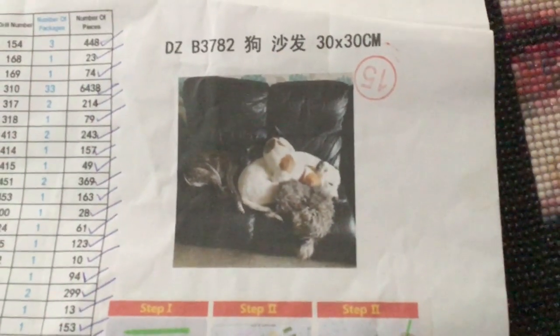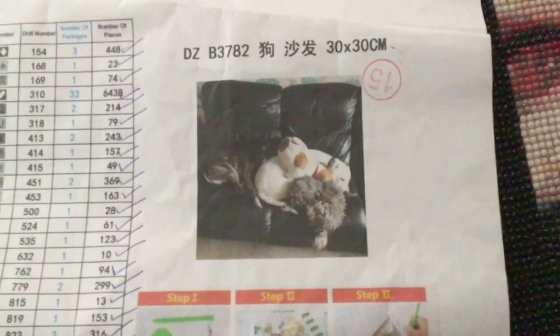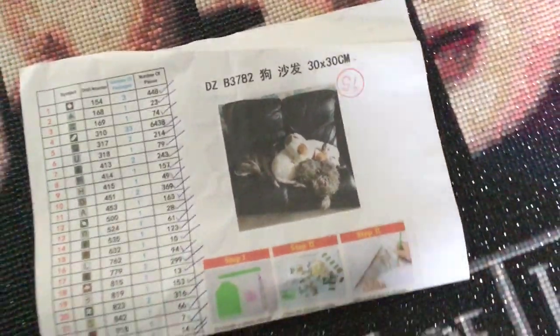The next one I'm gonna do is the one that my friends brought me for my birthday, which is a little picture of my doggies. That's my four doggies there, it's 30 by 30 and it's square. As everyone who knows me knows, I'll do things super fast so I should be doing this super super fast.